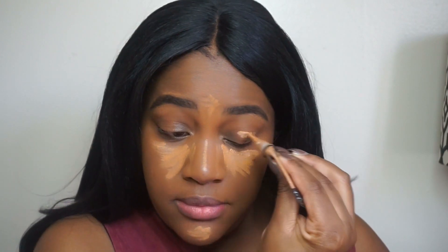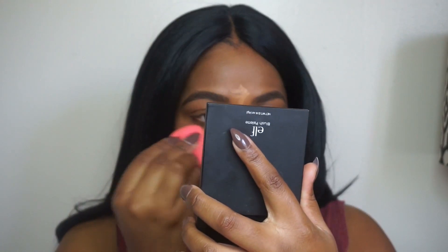I'm also going to add some concealer to my eyes just to give a base for my eyeshadow later on. And then we're just going to blend that out with my damp Beauty Blender — blend for your life, girl, blend for your life!